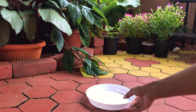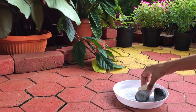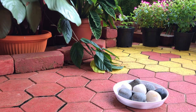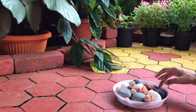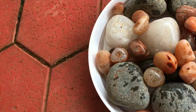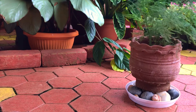Now I'll show you how to make a pebble tray. To make a pebble tray, just choose an ideal size of pot plate or any other tray and fill it with pebbles of your choice. You can fill it with water halfway up and then place your pot of plumosa, or any other plant which likes humidity, on it. Make sure that the water level doesn't touch the base of the pot, as the water will be absorbed by the potting soil and it will make the soil soggy and it can harm your plant.